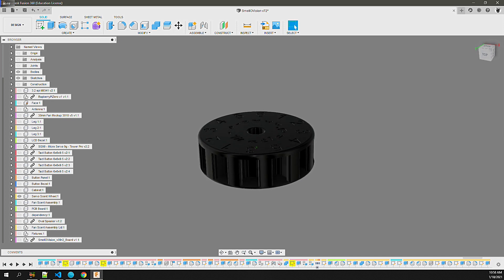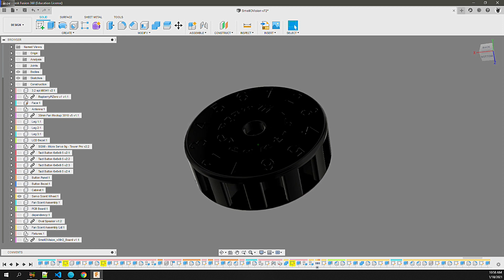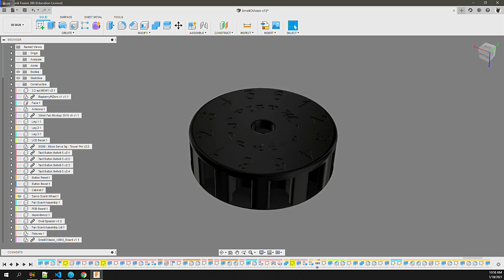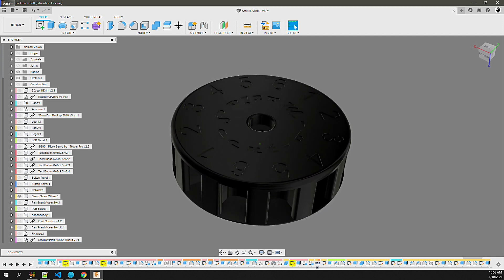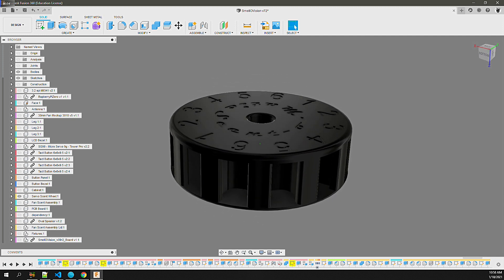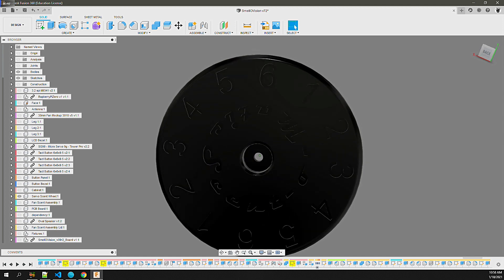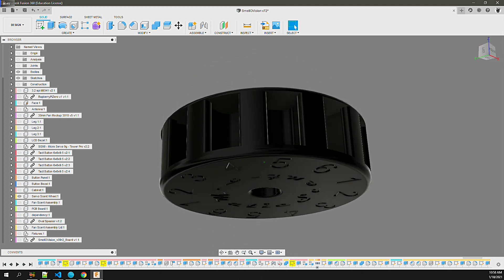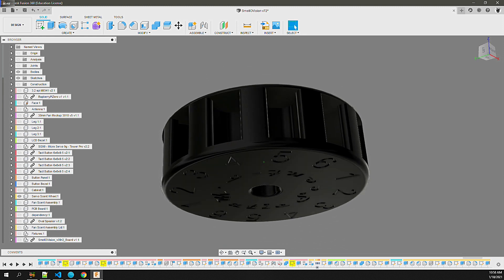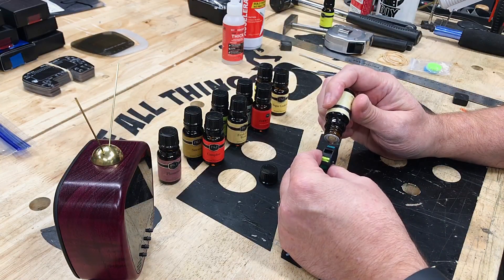Then I attach the rabbit ear antenna to the top of the cabinet body. The last thing to do is to load up the scents in the scent wheel. The scent wheel has 6 different positions — since one of those positions is no scent, that leaves 5 scent positions. Since each scent position has a pair of scent pockets, I have the choice of filling both pockets with the same scent or using complementary scents. The first pocket will be left empty so that I can turn off the scent.